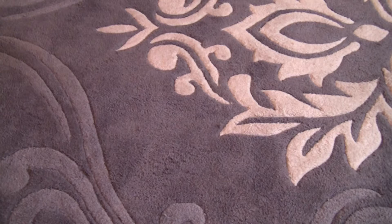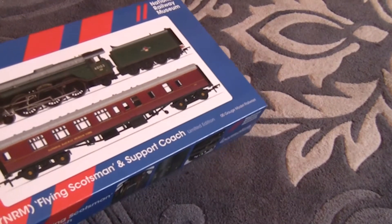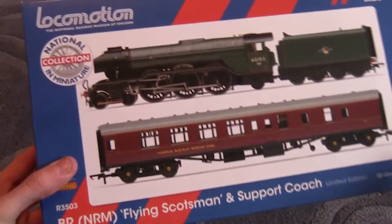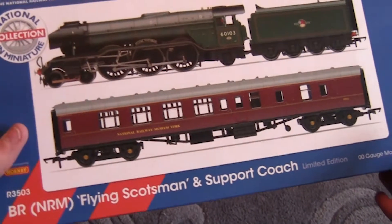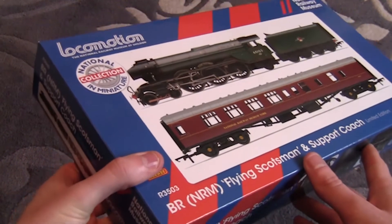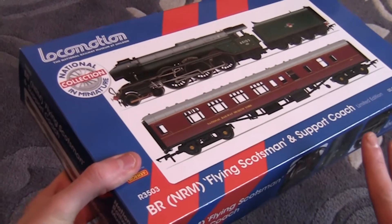So today I'm going to be taking a look at the set, and you'll soon see why it is quite special. As I slowly bring the box into view, we are taking a look at the Locomotion Flying Scotsman and Support Coach Train Pack.